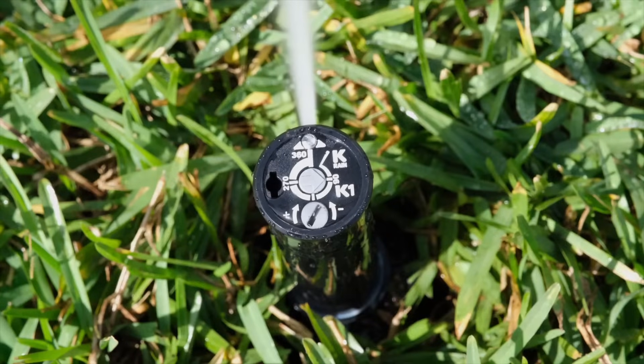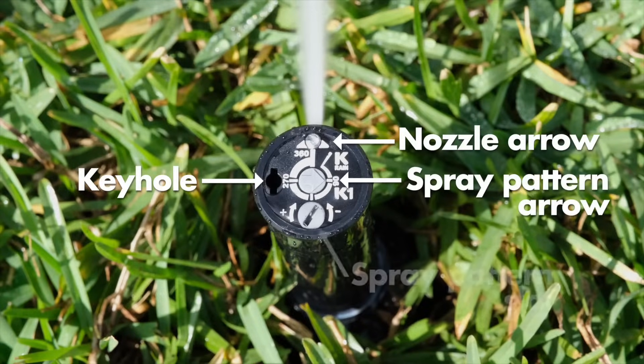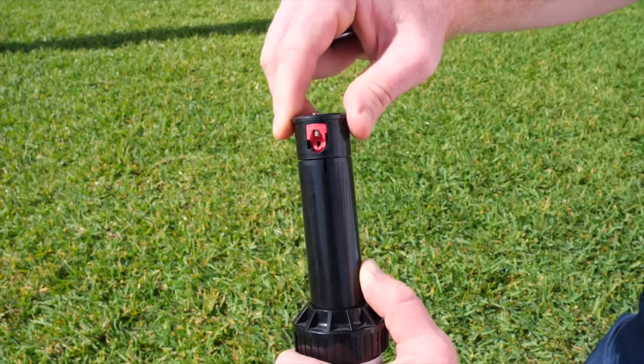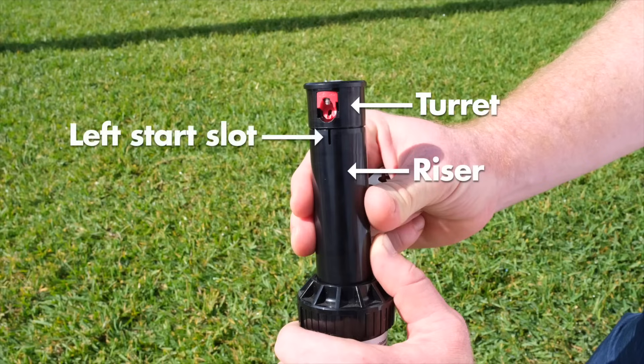Let's first look at the indicators on the sprinkler head: keyhole, nozzle arrow, spray pattern arrow, spray pattern slot, and distance screw. And now the parts of the riser: turret, riser, left start slot, and distance screw.